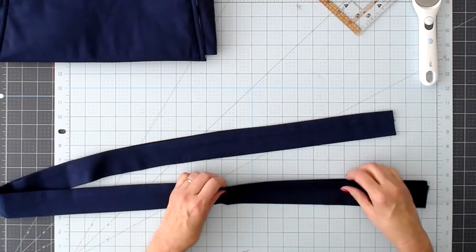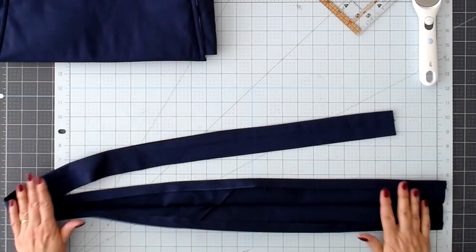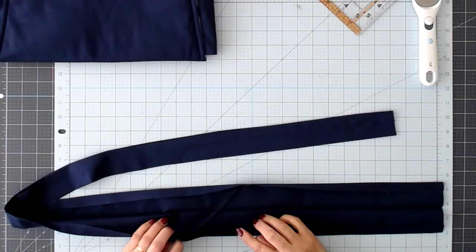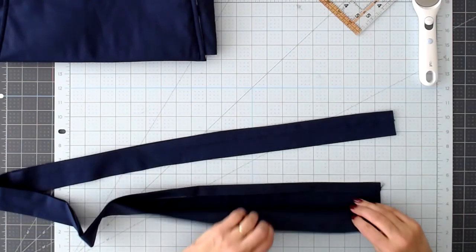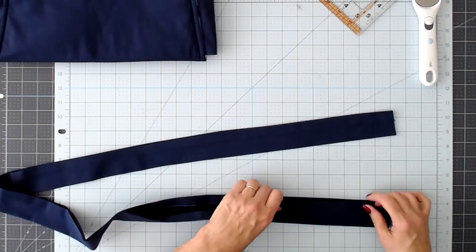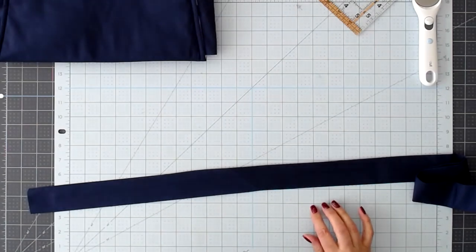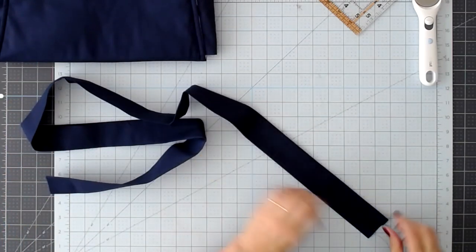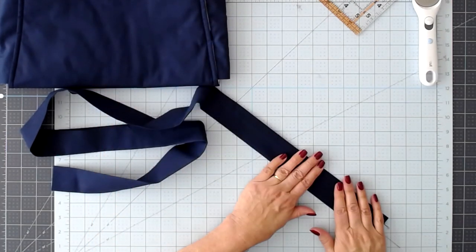I've got my strap ready to be sewn. I pieced the strap using three 20-inch pieces because I didn't have 56 inches in one piece. I angled the seams as I sewed them together so that the seam would be spread out and you wouldn't have a bulky part on the strap. Because I wanted a wider strap, I folded in about a half inch on each side and then folded in half again. The total strap is about 56 inches — in the file you'll see three pieces of about 20 inches each. Now I'm going to sew up each side of the strap and get it ready to install in the body of the messenger bag.